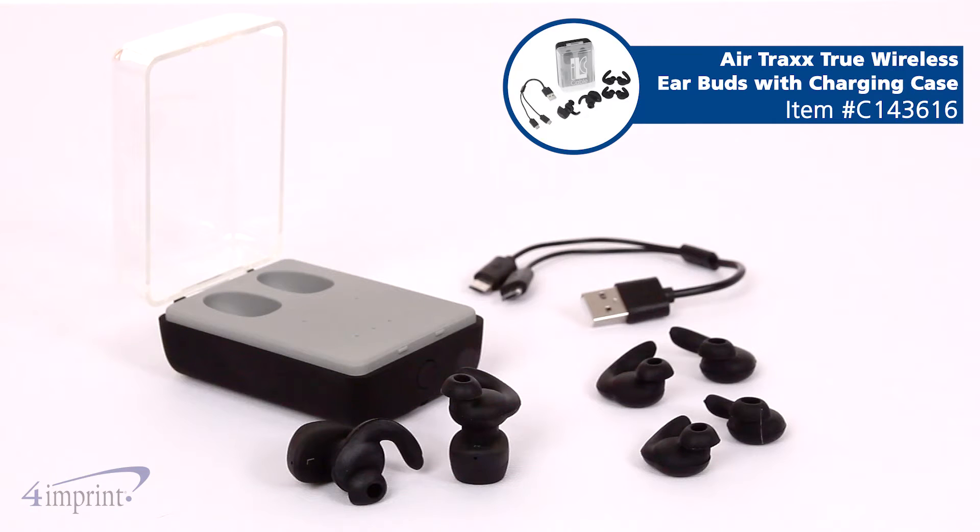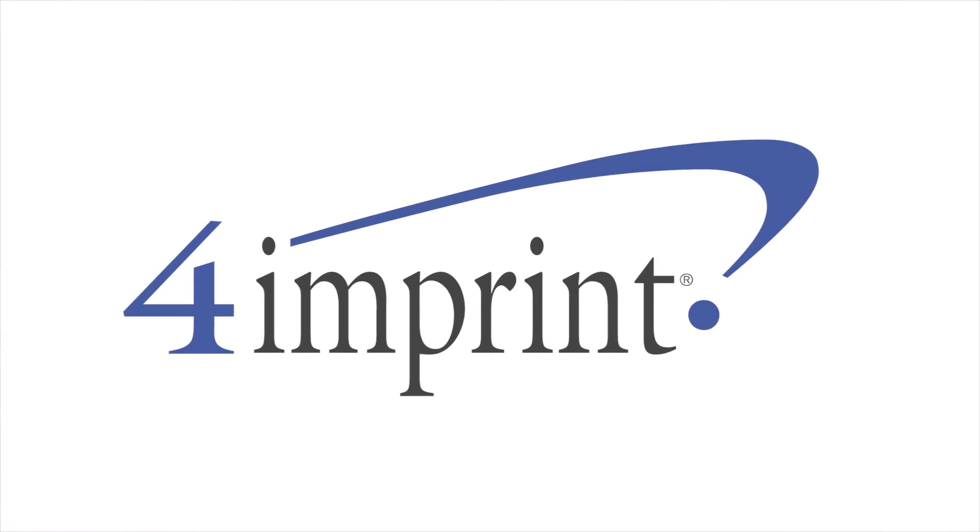Add a boost to your promotion with the AirTrax True Wireless earbuds with charging case from 4imprint.